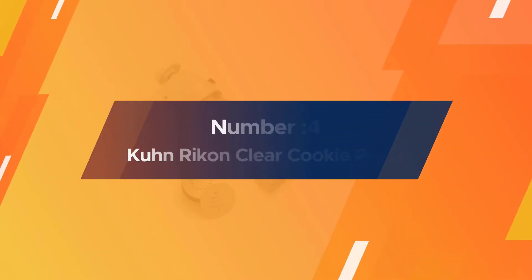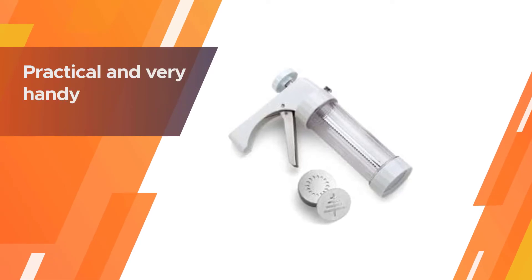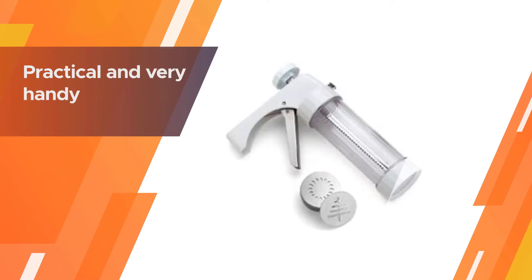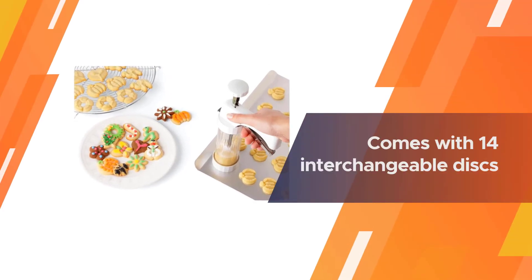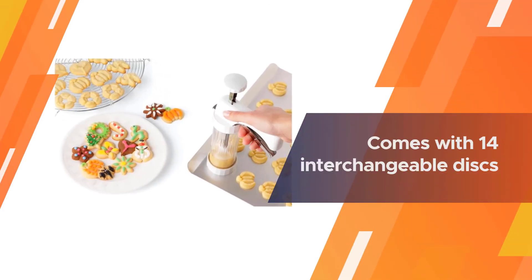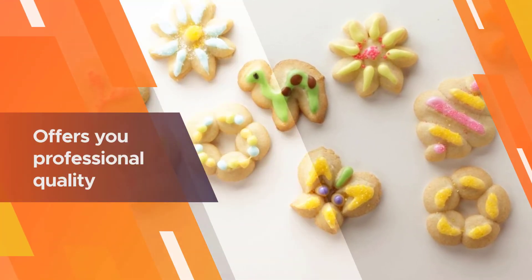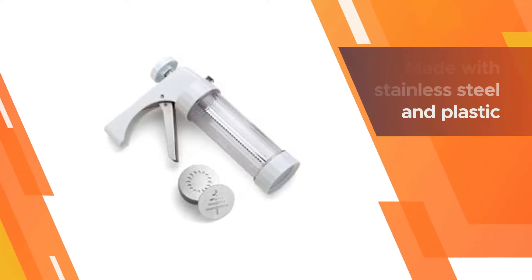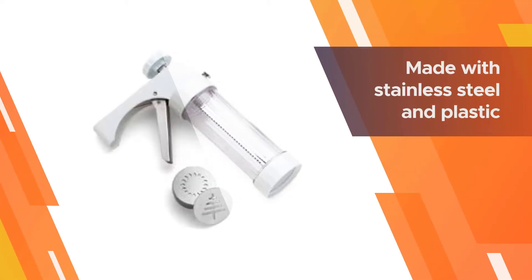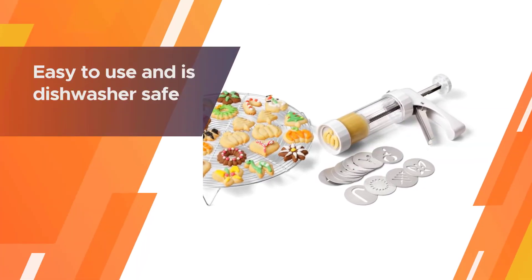Number four: Kuhn Rikon Clear Cookie Press. This press is practical and very handy. It consists of a transparent plastic body that lets you see the contents inside. Its parts are food grade and it comes with 14 interchangeable discs of cookie patterns. You can use these discs for customizing your cookies and can also use this device to make icing, patties, or other treats successfully. This cookie press offers professional quality, made with stainless steel and plastic.